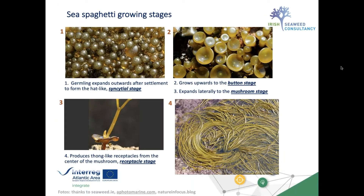The Sea Spaghetti growing stages are very visual and interesting. You first find small buttons on the shore — germlings that expand through different stages. It goes to a button stage that expands laterally and becomes the mushroom stage, and then at the end it produces a strap-like receptacle — the receptacle stage. The first three stages constitute the vegetative thallus in the order Fucales, after which the long fertile receptacle is the fertile section of the plant.